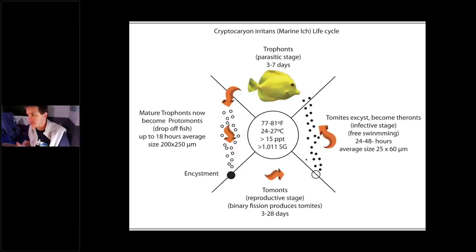Ich is a parasite that needs a host to live. When it's on the fish it's called a trophont, and it stays on the fish for three to seven days. Then it naturally falls off — not because it died, but as part of its life cycle. It then cysts on something in your tank — rock, sand, filter — and reproduces inside the cyst. Once done, the cyst breaks and free-swimming tomites go out looking for a fish to latch onto. The free-swimming stage lasts 24 to 48 hours, then it latches onto a fish and the whole process starts over.